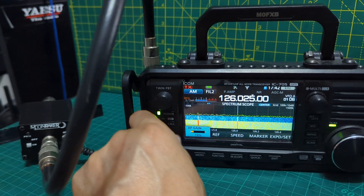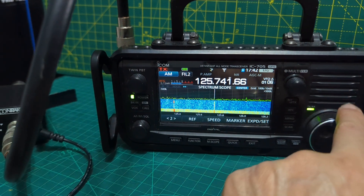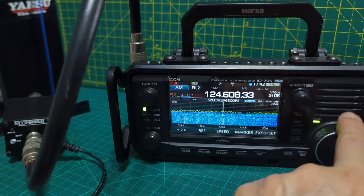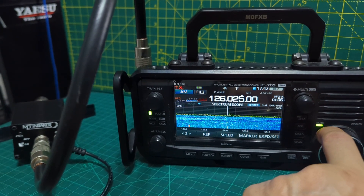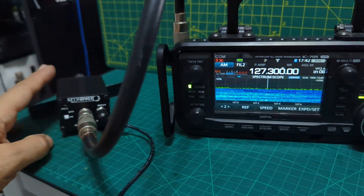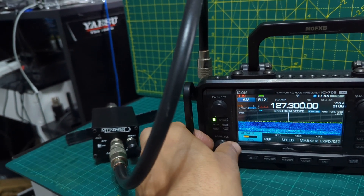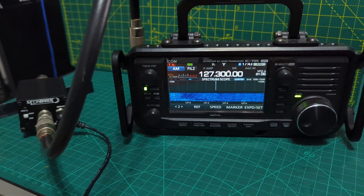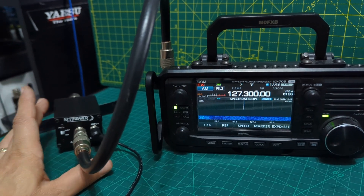Let's turn it up — we still get the other signals. When we turn off the amplifier and turn it off, it literally cuts the signal.